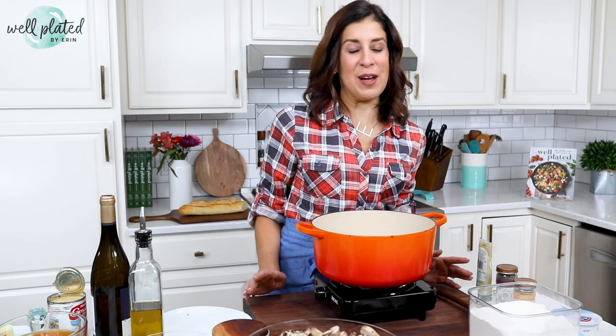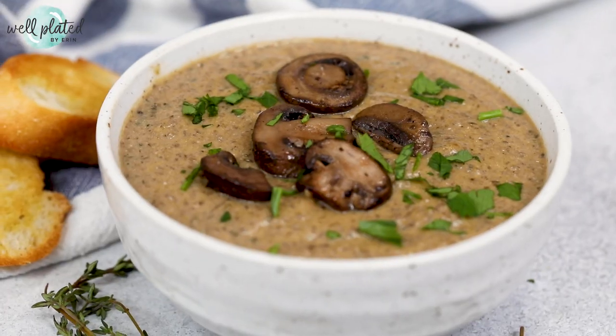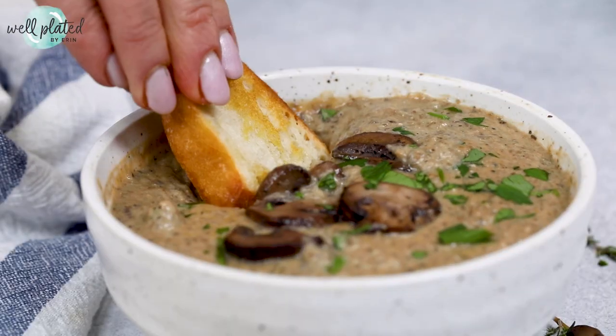This mushroom soup tells the story of my journey from being mushroom averse to a mushroom lover. Rich and creamy, it's earthy, elegant, and a love song to fellow mushroom lovers. I'm Erin from wellplated.com. Come hang with me while we make this luscious cream of mushroom soup.